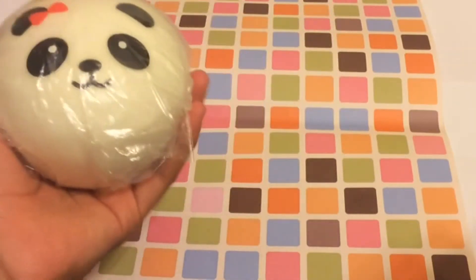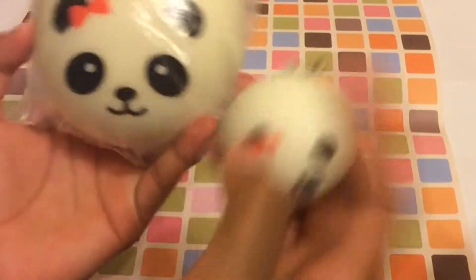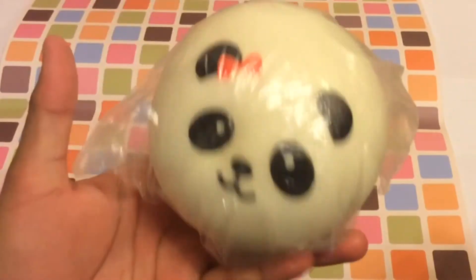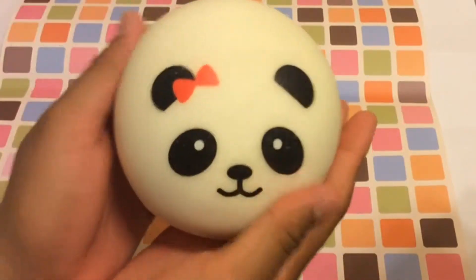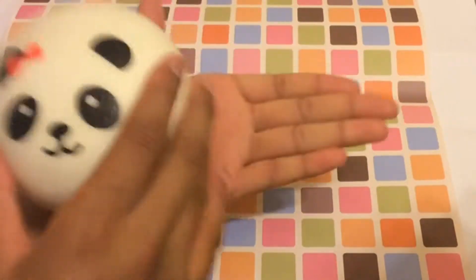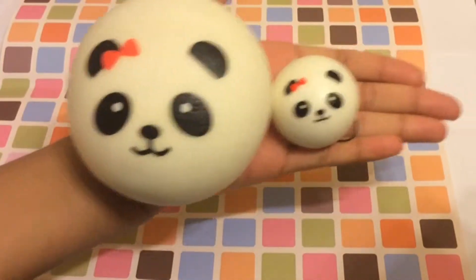If you just want to know the difference between a jumbo one and the small panda bun, here it is. The small panda bun versus the jumbo panda bun — as you can see, the size comparison is super different. I'm gonna take it out of the packaging for you guys. It is out of the packaging — it's super soft and really light and it's like really big actually. The difference is serious!